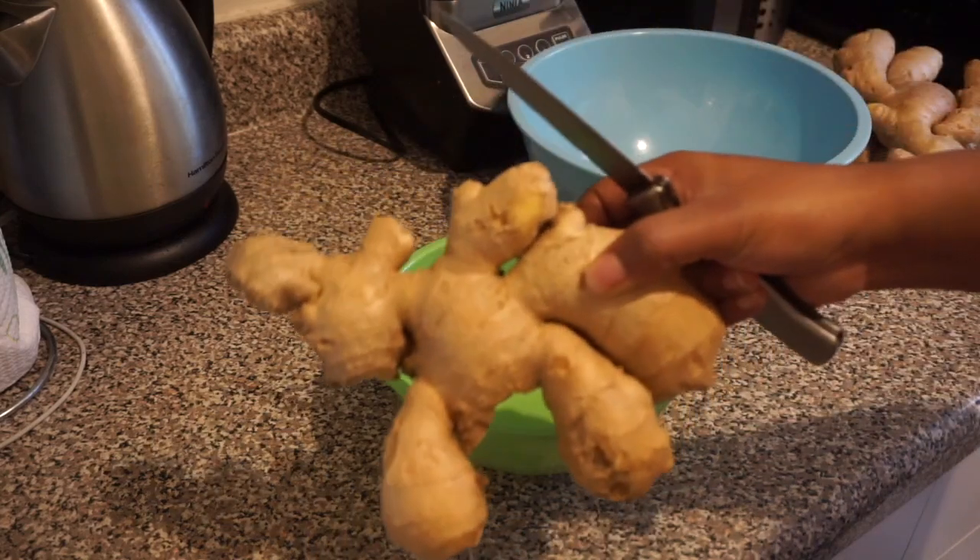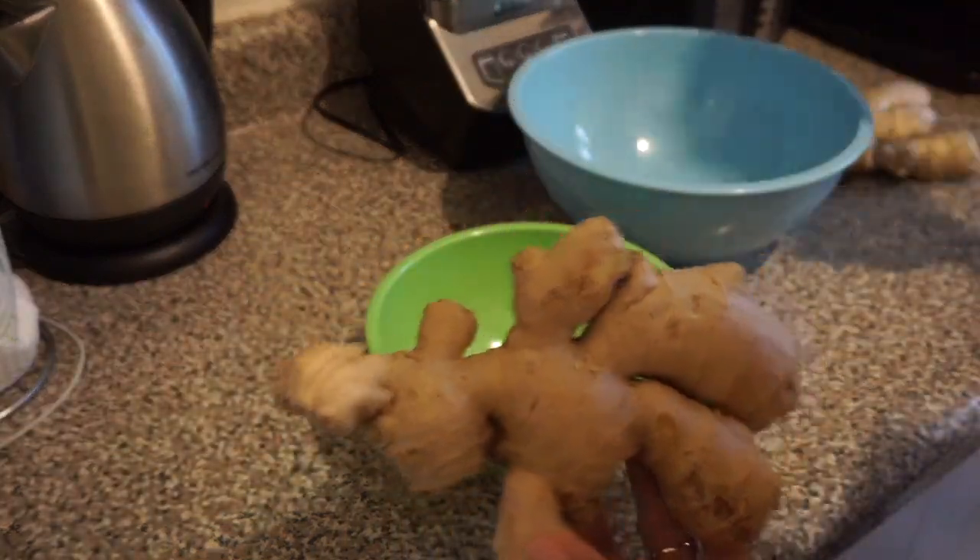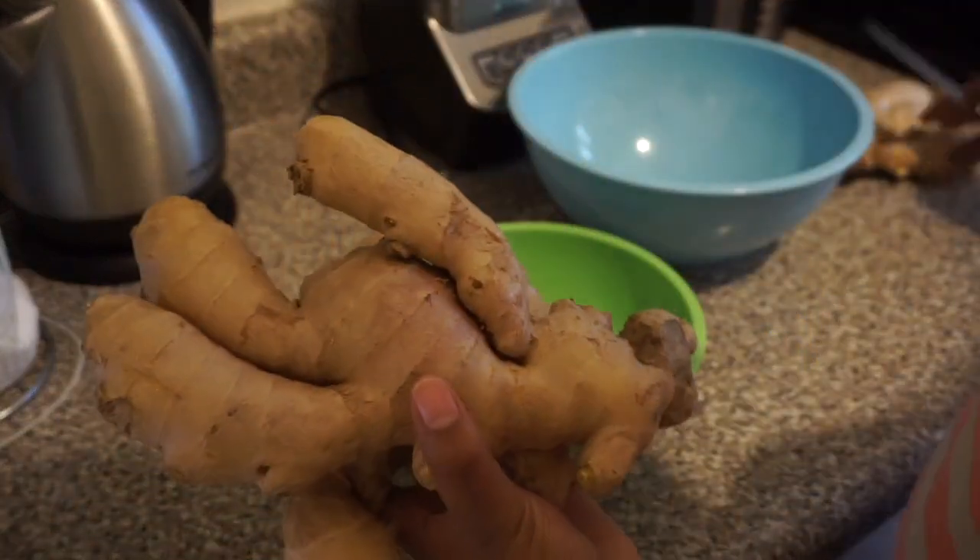Hi and welcome to Jay's Good Grubbing. Today we're making African spicy ginger drink.